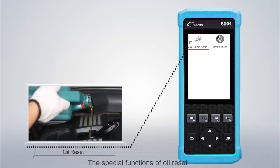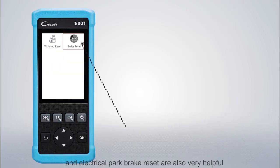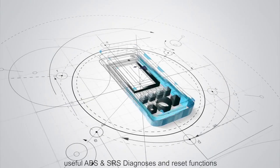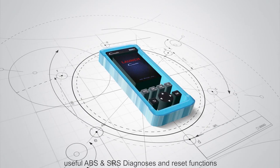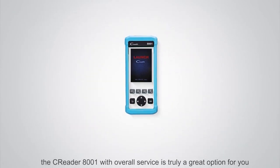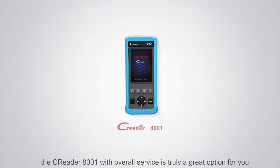The special functions of Oil Reset and Electrical Park Brake Reset are also very helpful, along with the overall OBD2 functions, useful ABS and SRS diagnoses, and reset functions. The CR8001 with overall service is truly a great option for you.